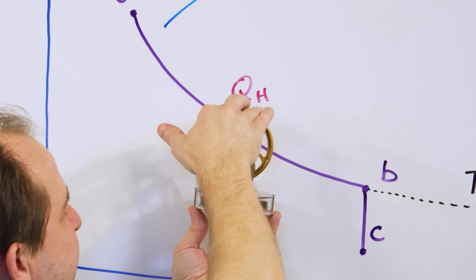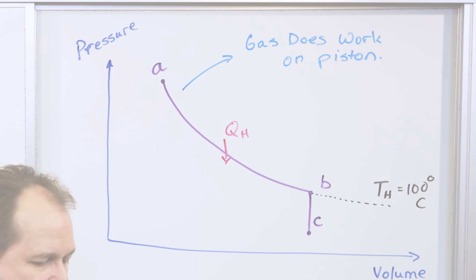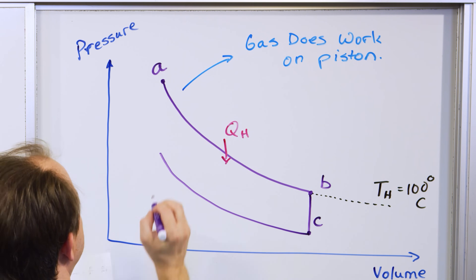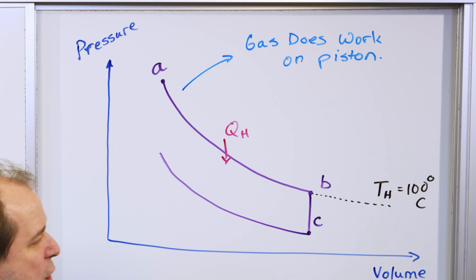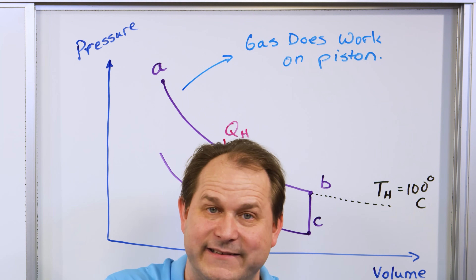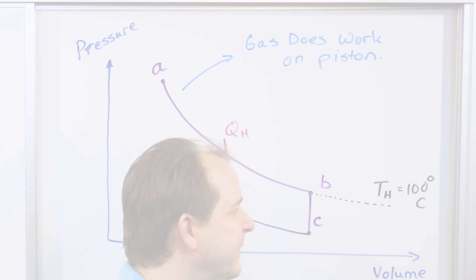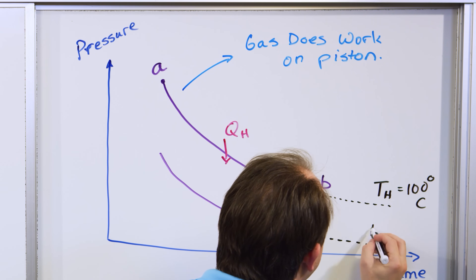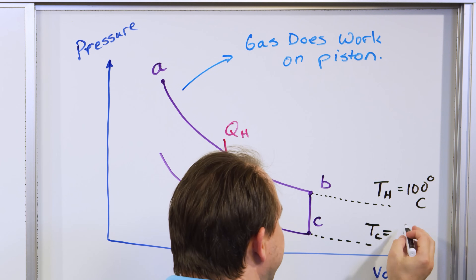In the same breath, decreasing volume tends to increase the pressure, because when you squeeze gases the pressure tends to increase. This is the part of the cycle when the piston is in contact with the cold reservoir — which we're saying is ice cubes at zero degrees Celsius, for the case when we were running it on boiling water with ice cubes on top.